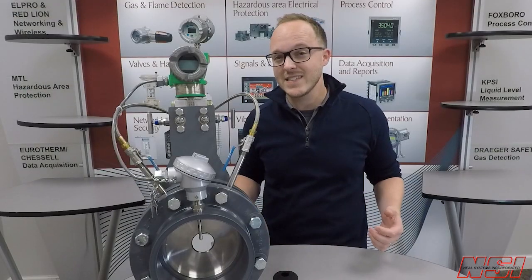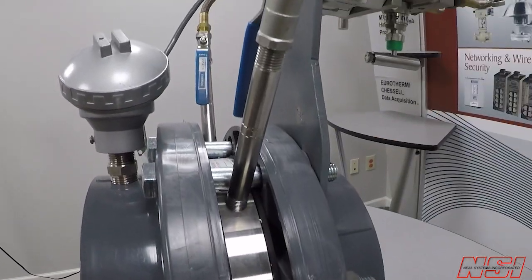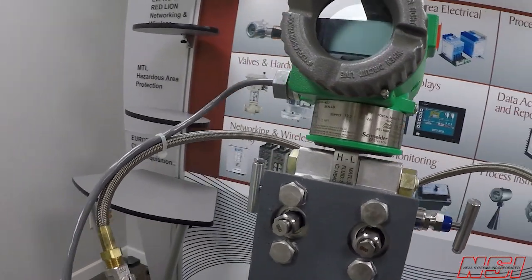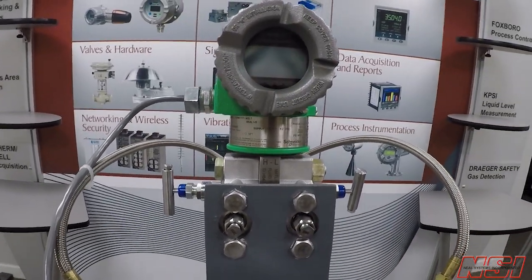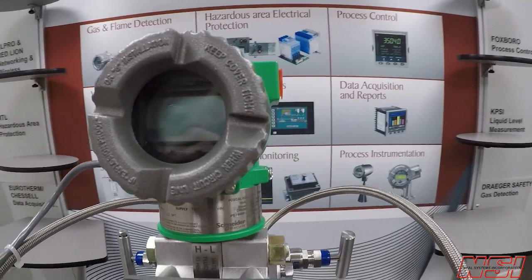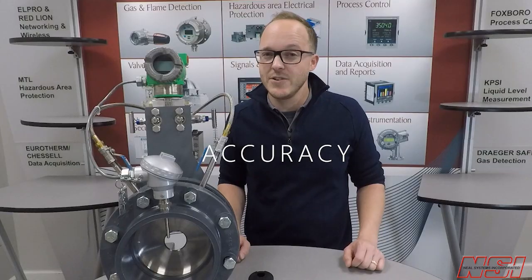At Neal Systems, we understand that if something goes down in your plant process, you need immediate service to get back up and running. The last and most important component of our orifice plate assembly is the differential pressure transmitter. For this application, we chose Schneider Electric's IDP50S — the premium performance transmitter series — and we chose it for one reason: accuracy.